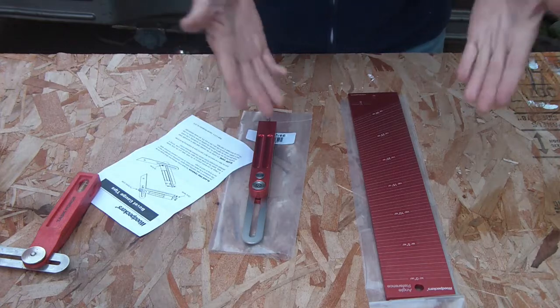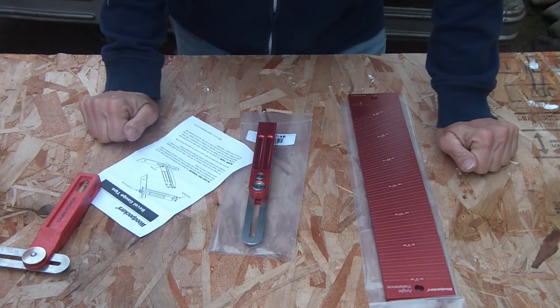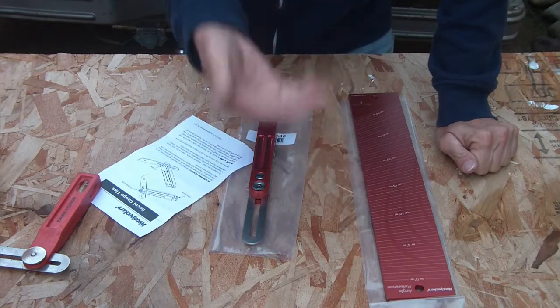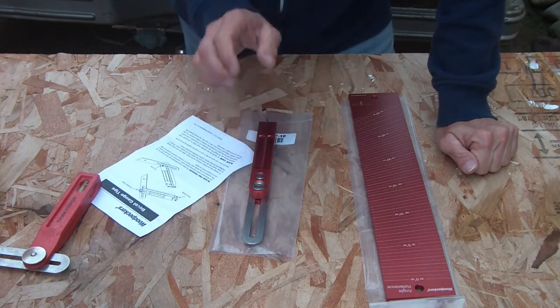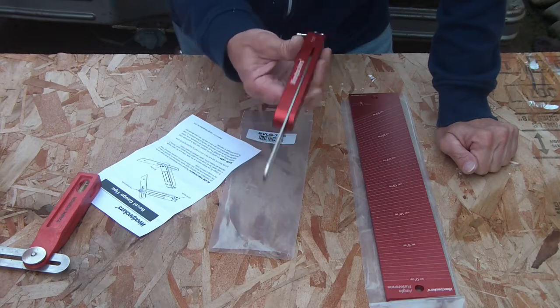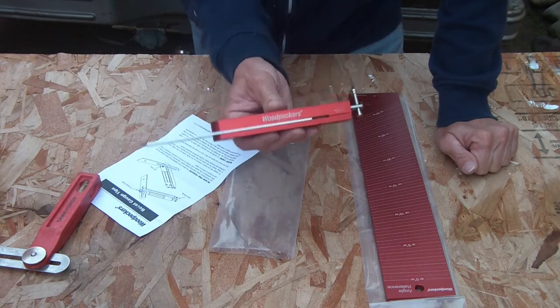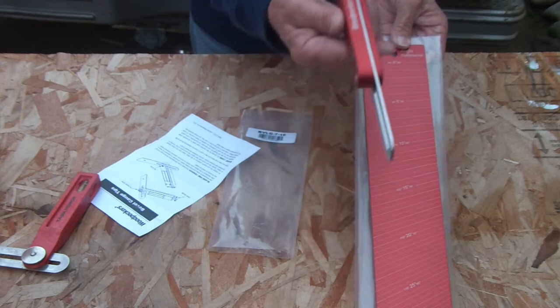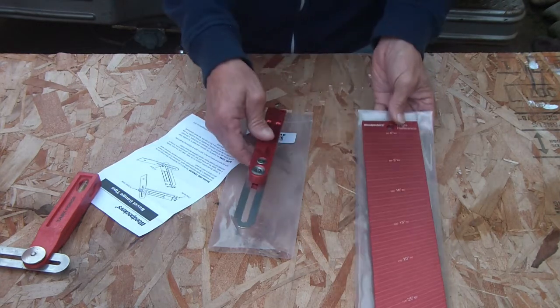These combined are essential for my shop. I can get any degree and check any degree with this reference, so I know exactly what I'm cutting. That's my quick update review of my exceptionally precise bevel gauge and reference gauge by Woodpecker.